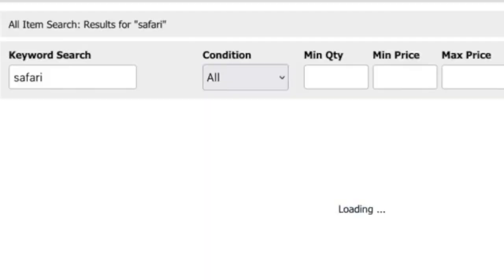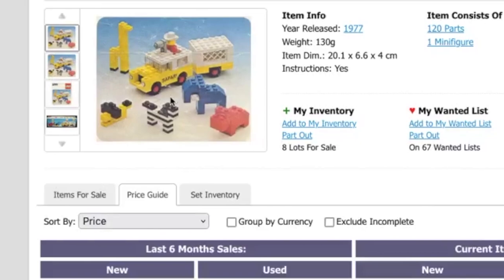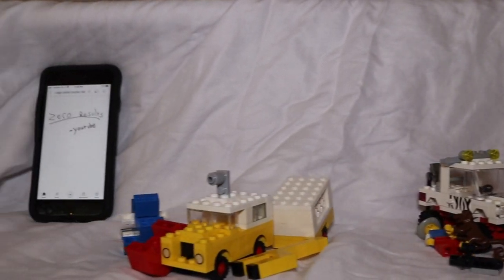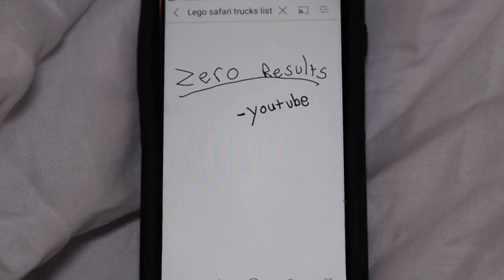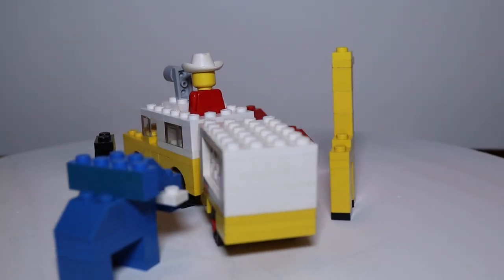As I was tracking that one down on BrickLink, I found yet another safari truck — this one lacking the recognizable zebra stripes, but making up for it with the word SAFARI stickered on the side. Curiosity aroused, I decided to mosey on over to YouTube and watch a video showcasing all the different LEGO safari trucks, but to my utter horror, there was none. This was unbelievable. My world was shattered. The internet is supposed to have everything. My mission then became clear: make that video and make it fast.